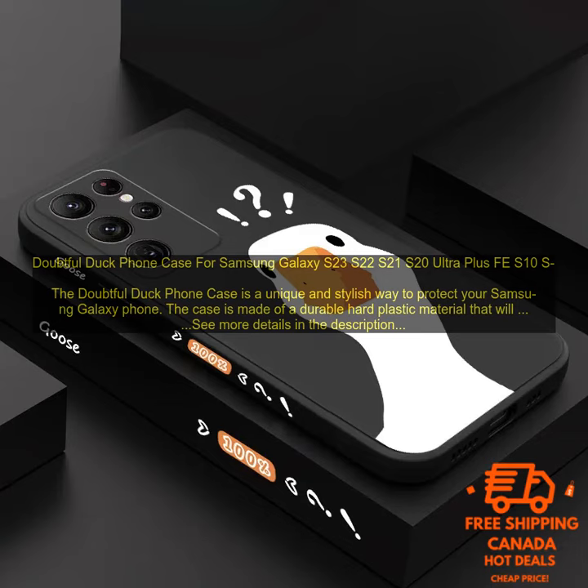Overall, the Doubtful Duck Phone Case is a great option for protecting your Samsung Galaxy phone. The case is durable, stylish, and easy to use. If you're looking for a unique and stylish way to protect your phone, I highly recommend the Doubtful Duck Phone Case.